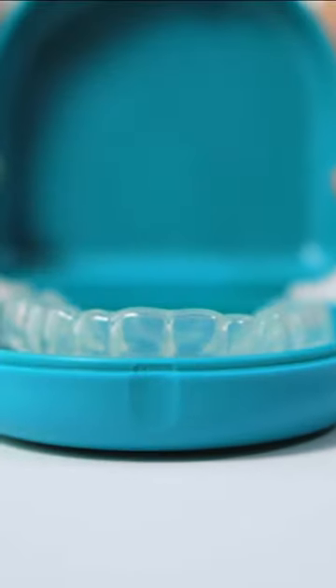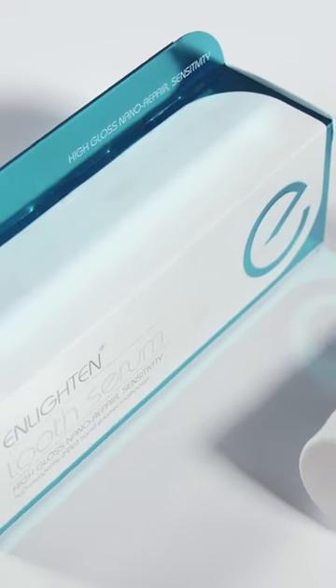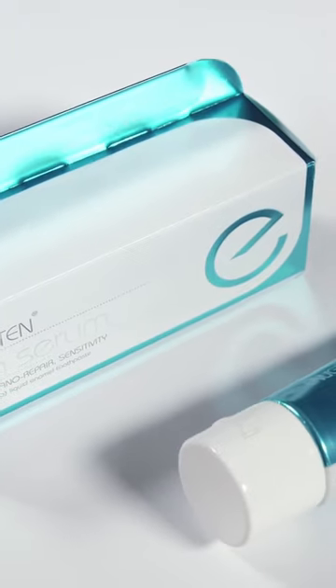Here it is — the lighten kit with its beautiful matching signature trays. You start with the 10% gel, then move on to the 16% in the second week. Don't forget to brush with a desensitizing toothpaste throughout the treatment.